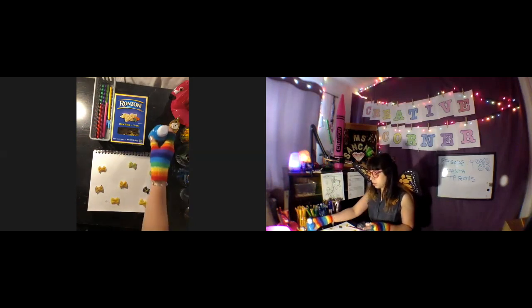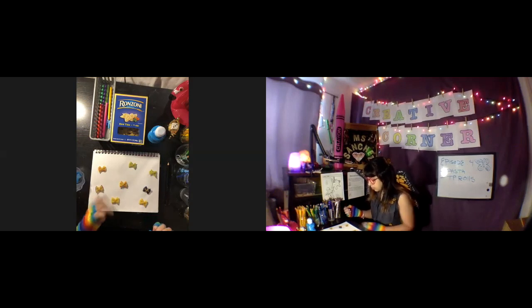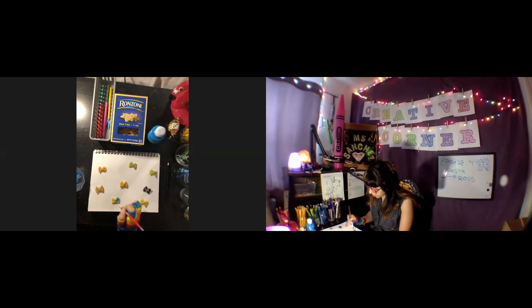This little bottle of paint is only a dollar at the Dollar Tree. I know we're not allowed to go out, but if you pass by the Dollar Tree for groceries they have a really good deal in the crafting section. So I'm gonna go ahead and paint these.